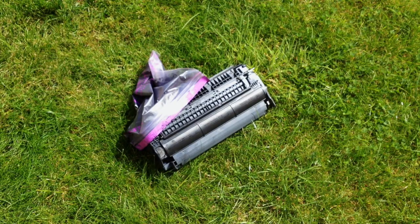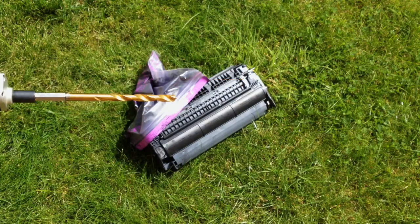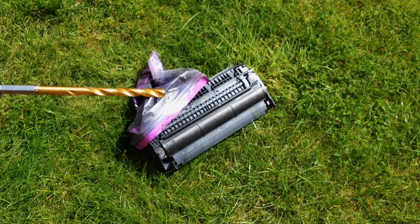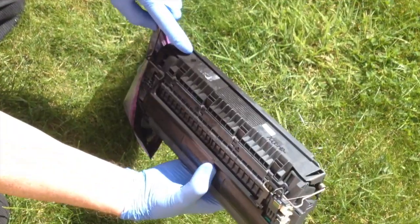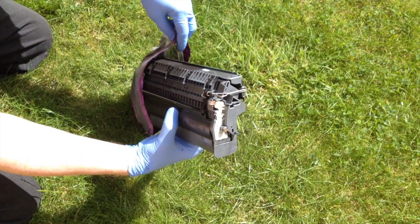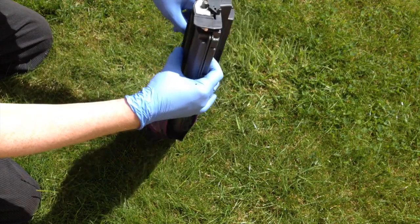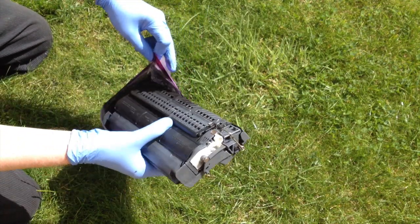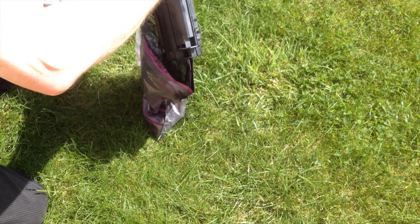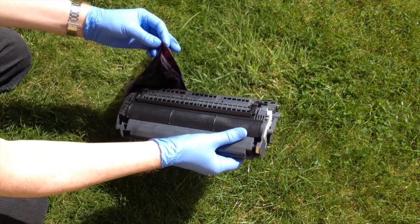I used a standard large quarter-inch or so drill bit to make the hole. Now I'm emptying the cartridge as best I can — it's a bit of a messy operation, so I recommend you wear gloves. This is the hole I've drilled and I've already got quite a heavy bag of ink out of it. I'm just going to shake it some more to try and get every last drop I can out. I think I'm into the laws of diminishing returns now.